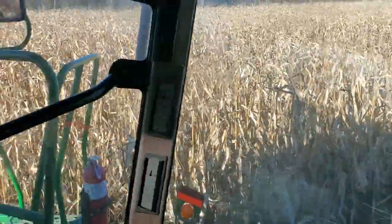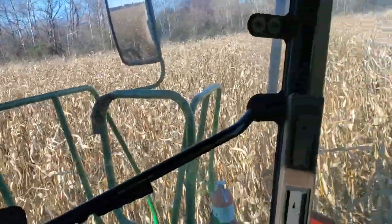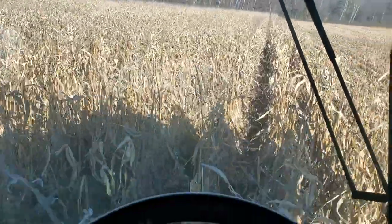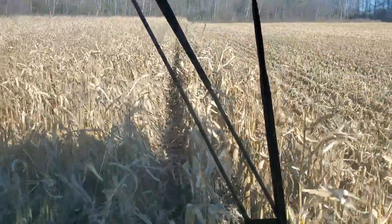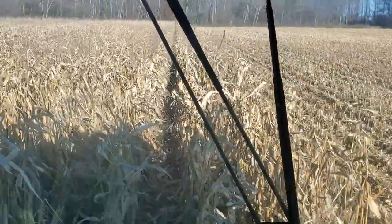It does do a good job of picking up any downed corn, like this row on my right. And seeing the road go back — so there's snow. So much for another professionally produced video, but I hope you liked it and we'll see you on the next one. Bye for now.